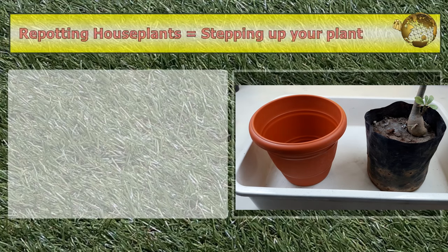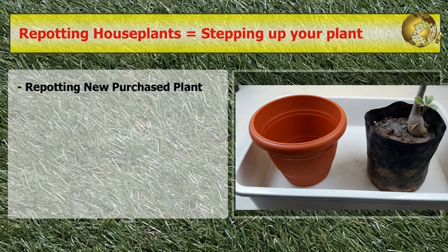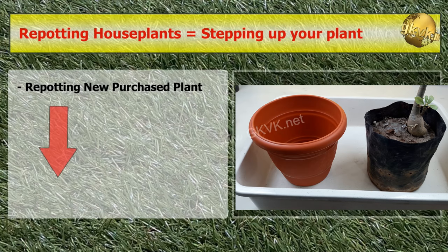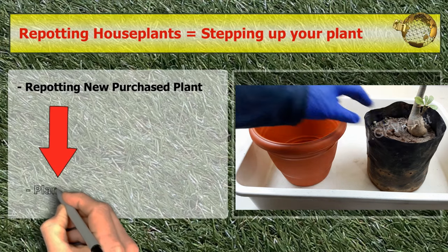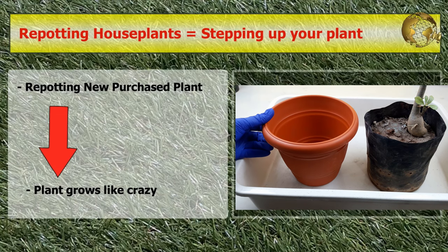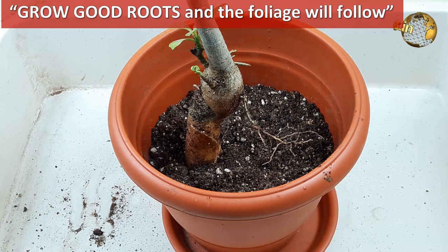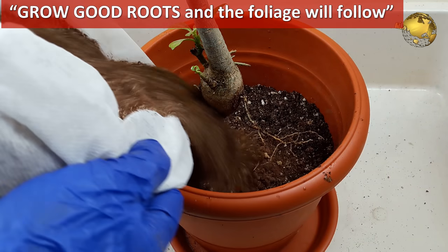Repotting houseplants is also called stepping up your plants. Often people have the misconception that repotting your newly purchased plant into a larger container with a nutrient-rich potting soil will make your plant grow like crazy. This is not always true. One simple concept to keep in mind is: grow good roots and the foliage will follow.